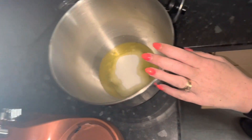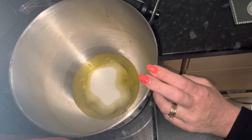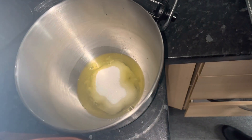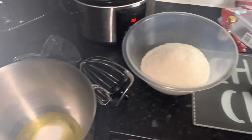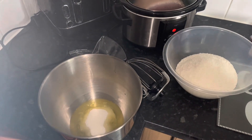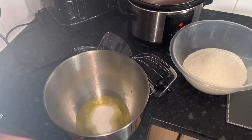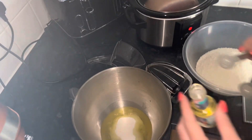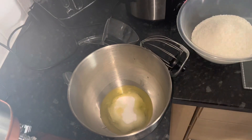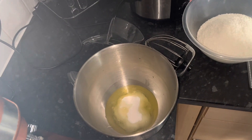I'm doubling the recipe, but the original recipe is two egg whites, a third cup of sugar, and two and a quarter cups of shredded coconut. And in with this, we're just going to add half a teaspoon of almond extract and half a teaspoon of vanilla.